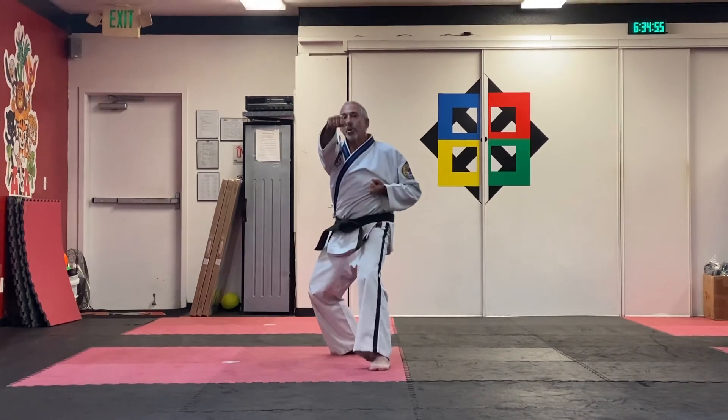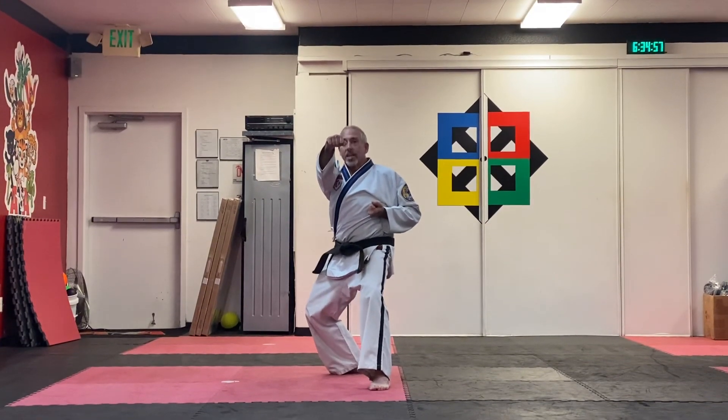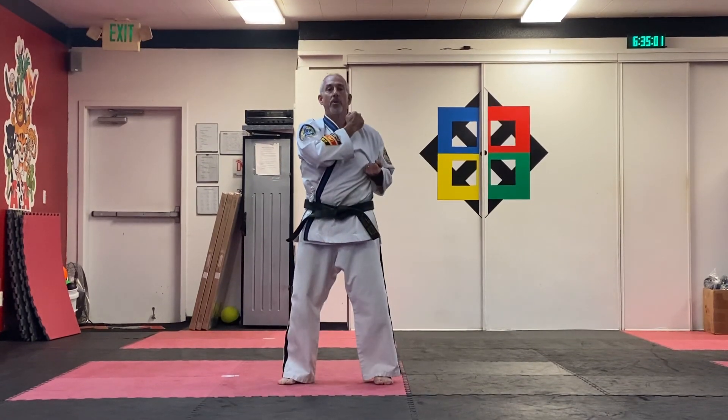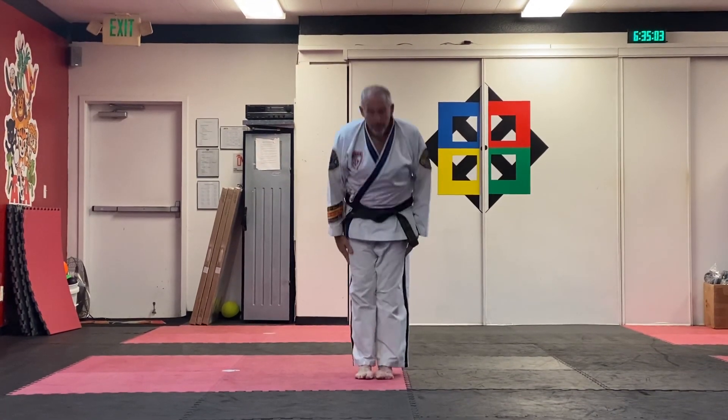Jump, knife hand punch on the high section, landing in the back stance. Right foot comes forward, and the bow comes in.